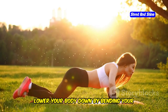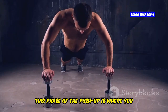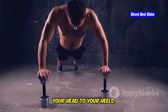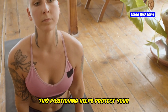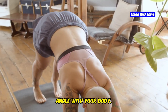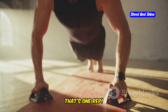Lower your body down by bending your elbows until your chest almost touches the floor. Go slow and controlled — this phase is where you build strength in your chest and triceps. Focus on maintaining a straight line from your head to your heels. Make sure your elbows are slightly tucked in, not flared out — think of your elbows making a 45-degree angle with your body. Now push yourself back up to the starting position, feeling the burn in your chest, shoulders, and triceps. That's one rep.